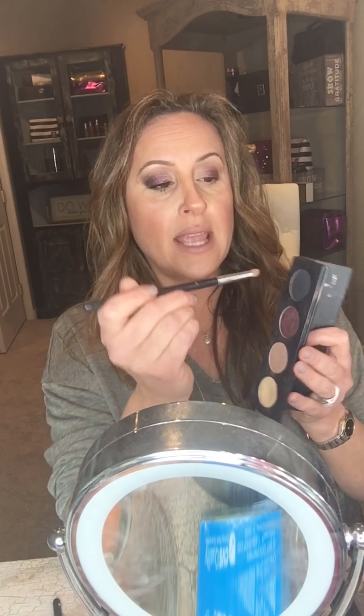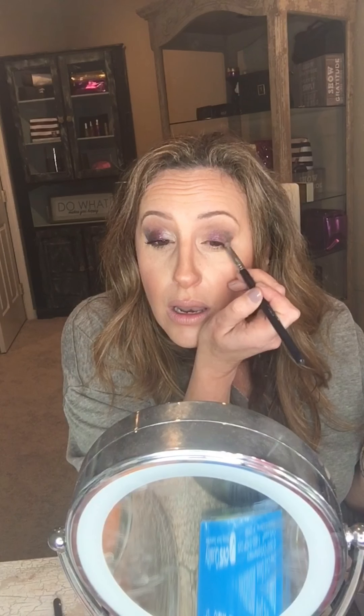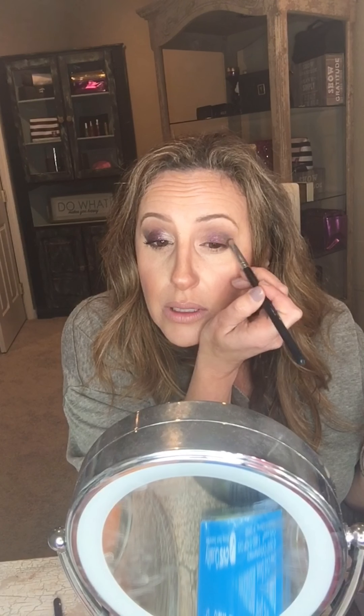You just need a little bit of pigment with any of these colors. Now I'm taking the crease brush and the color Legendary, and I'm placing it right on the outer V to add a little color and dimension. To create a smoky look, you add dimension on the outer corner — I'm not really bringing it in. Then I go back with the blending brush and blend it right in.